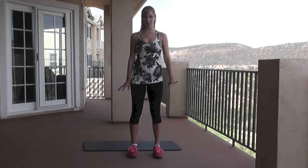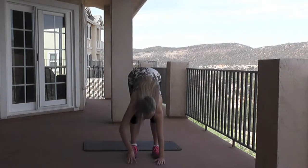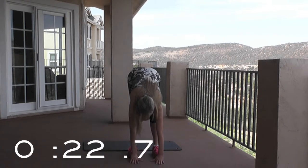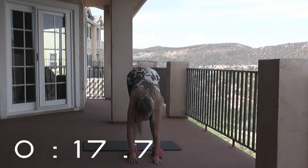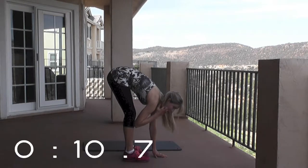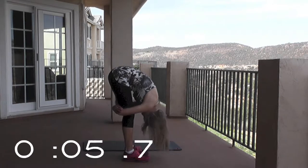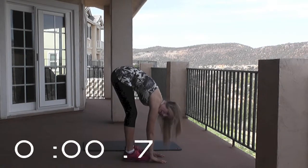We're going to go into a hamstring stretch now. Bending over, you're going to reach towards your toes. Try and place your hands on the ground in front of you. Hold this stretch with me the entire time. Remember to keep on breathing. If you want to make this a little bit harder, grab above your knees and pull your body to you.